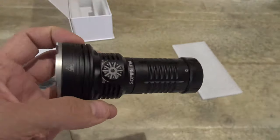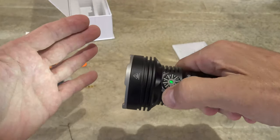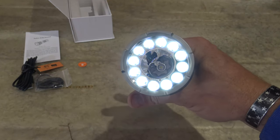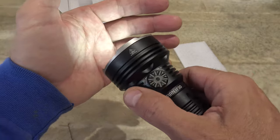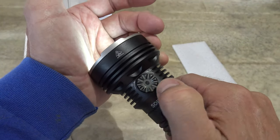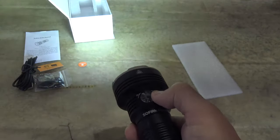Operating this light once you unlock it is extremely simple. You just push the button and the light comes on. Right now we're looking at the flood. If we want to reduce the lumen level we turn this wheel counter clockwise, and if we want to increase the brightness level we turn it clockwise.